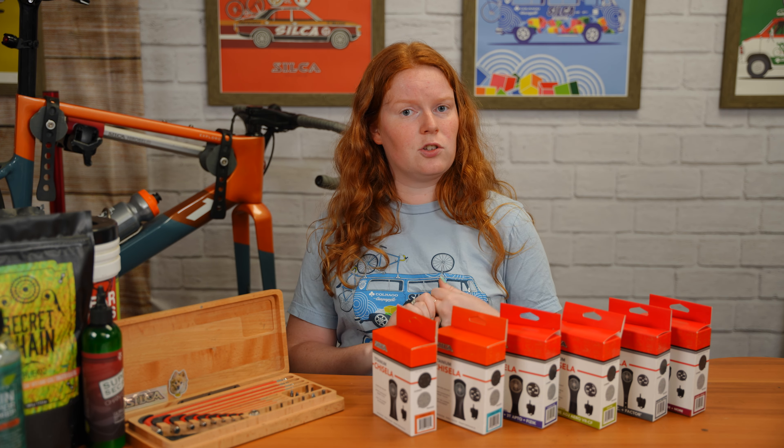Next, open up the hardware bag. You have two screws, two spacers, and two additional spacers. The spacers are super important — they go in front of the Gisela because the Gisela doesn't fit perfectly flush to all stems, so the spacers fill in that gap to make it more stable. Take your screw, put it through the hole on your Gisela, then the spacer, and then it goes onto your bike. Grab your 4mm hex and start screwing it in — just tight enough to hold it while you get the other one ready, so you can evenly torque it down.